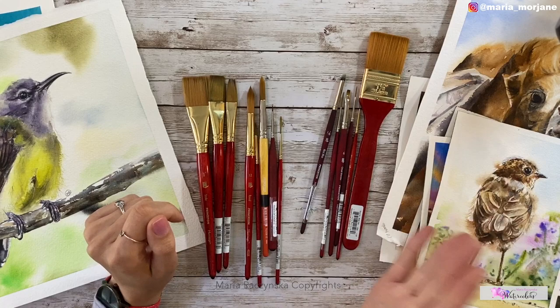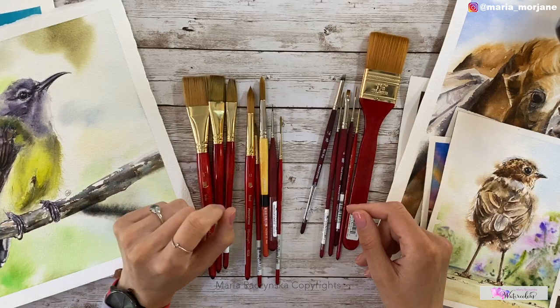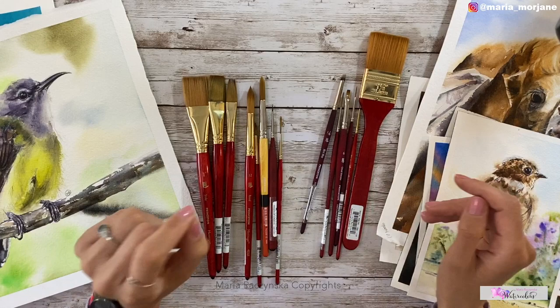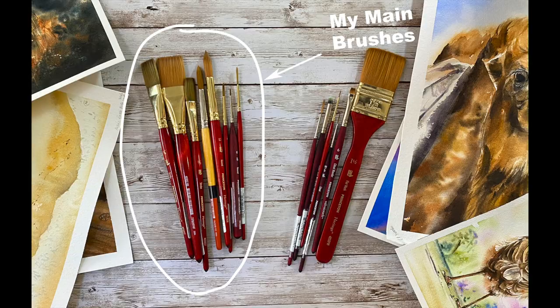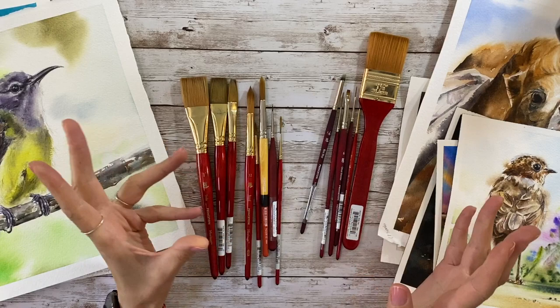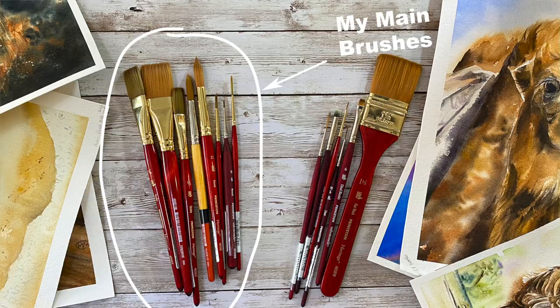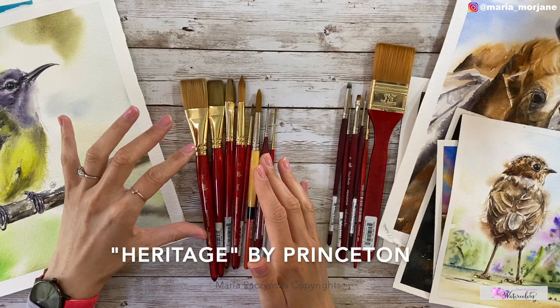When you're first starting out it really depends on what you're painting — landscapes, animals, or a little bit of everything like me. The thing is you really don't need that many brushes. These are the brushes I have on my table and I paint birds, animals, landscapes, seascapes, flowers, boats, water, portraits, and urban sceneries. On the left side I've divided the brushes I recommend to start with, and on the right are the extras. I'll focus on the type of brush rather than just the series.